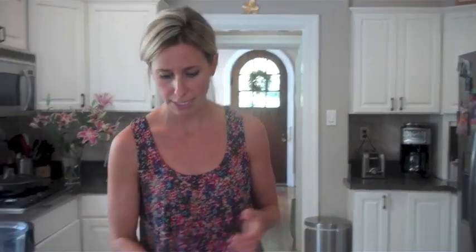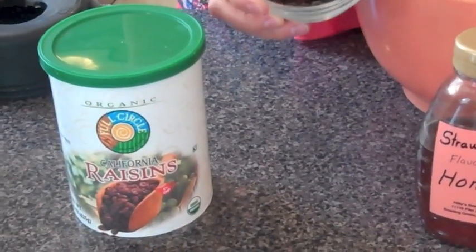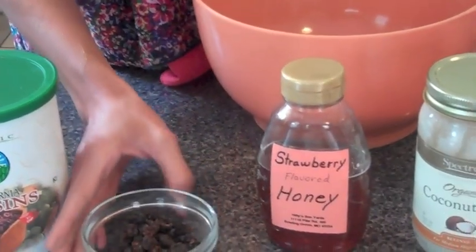Alright, now it's time to add our wet ingredients. The first thing we're going to add is our dried fruit — about a fourth of a cup. I have dried raisins on hand, but things like craisins, dried currants, or golden raisins make for a delicious addition as well.